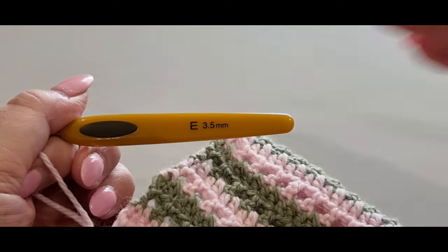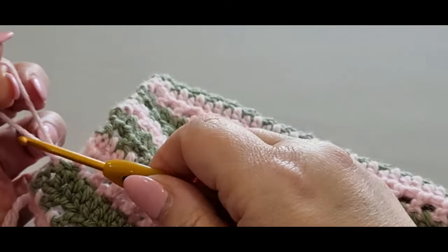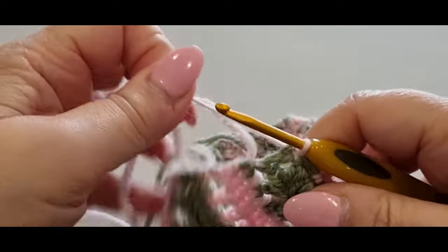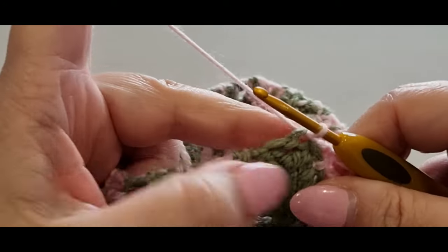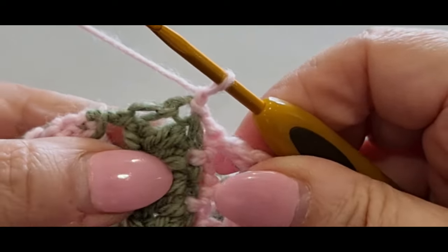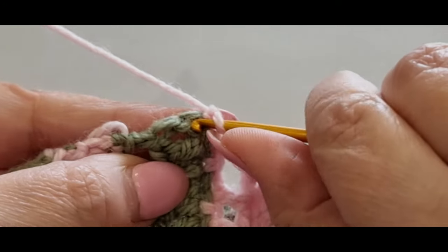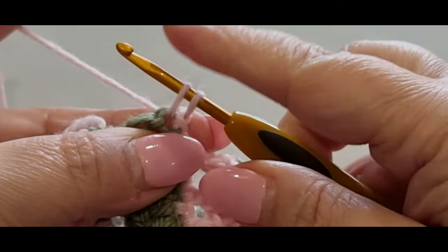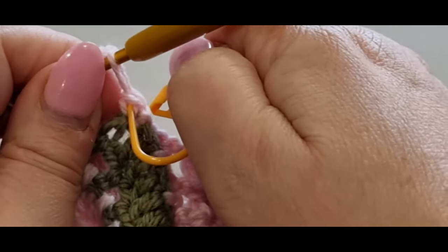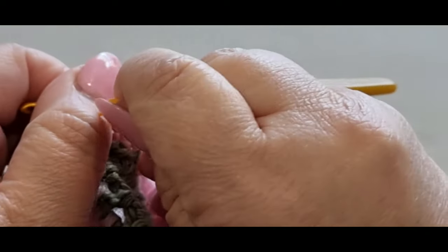Go back to that pink stitch, pull up the tail. I've been working on the 4mm — I'm dropping down half a hook size to a 3.5mm. Give your pink a tug, chain one, and in the same stitch do a single crochet US (double crochet UK): pop your hook in that same space, pull a loop through, two loops on your hook, yarn over pull through both loops. Grab your stitch marker and pop it in the top two loops of that stitch — you'll need that at the end of the round.